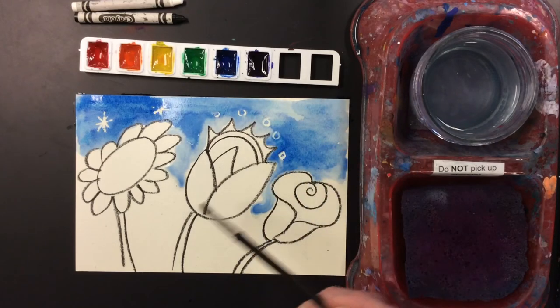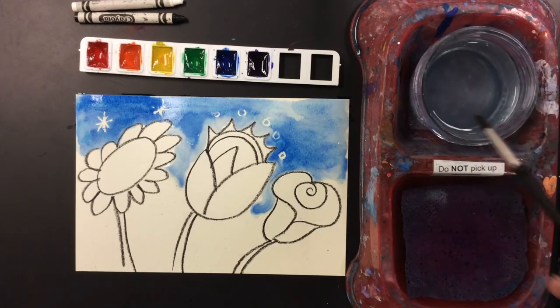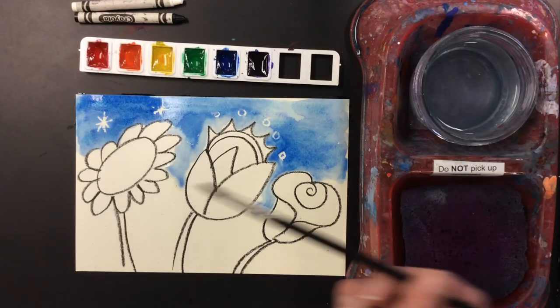You're going to get paint, paint with it, and then when you need to change colors, wash your brush, touch, and wipe it on the sponge. So now I'm ready to use a little — how about orange?